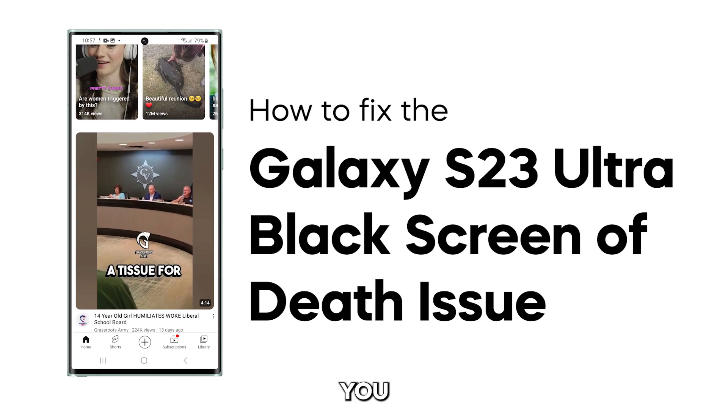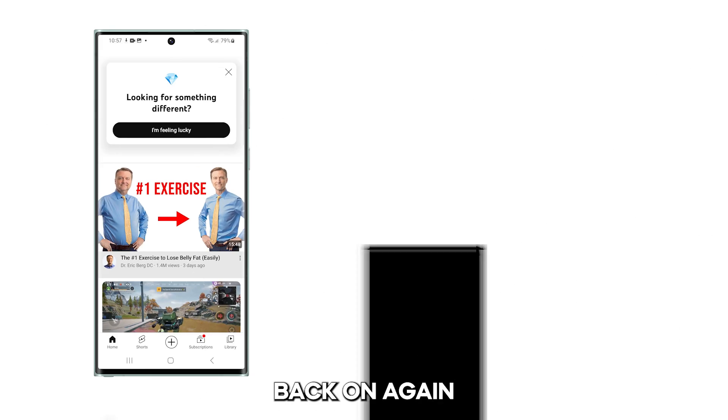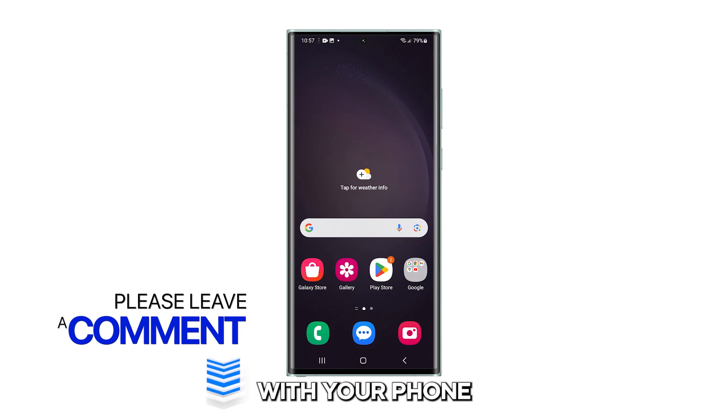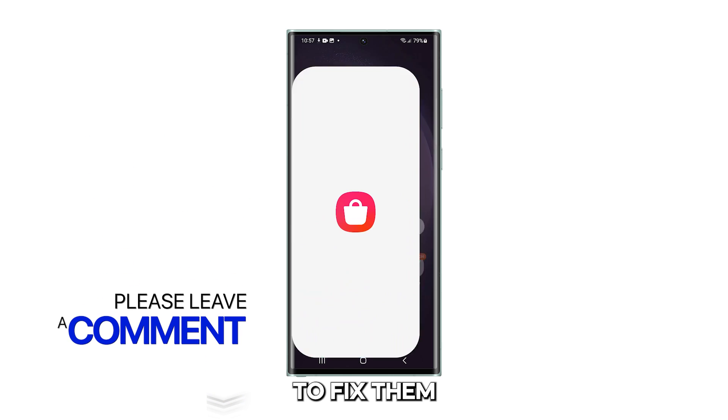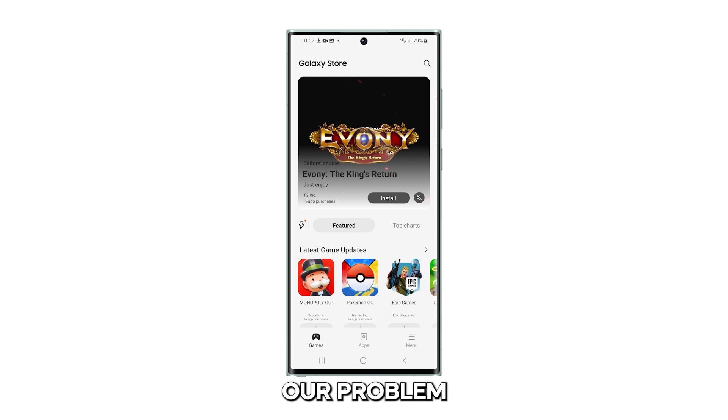In this video, we will show you a couple of easy procedures you can use to turn your Galaxy S23 Ultra back on again. But before we move on, if you have other issues with your phone and don't have a clue how to fix them, leave a comment below detailing the problem and we promise we'll respond. Now let's go back to our problem.